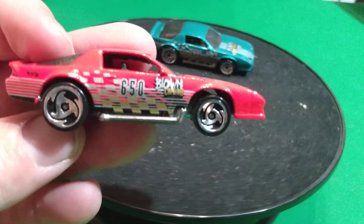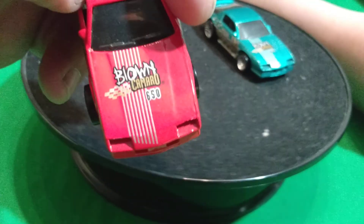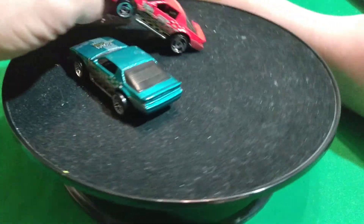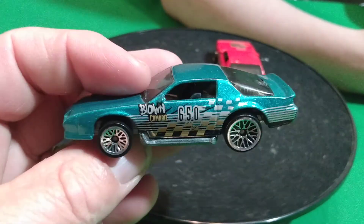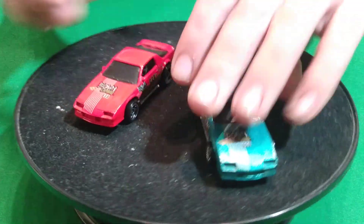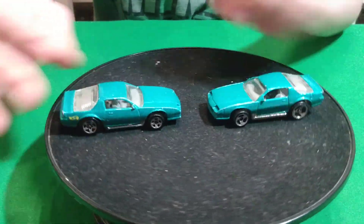There's a red one. This has an interior in it too, and it's got a metal body, metal base. It says Blown Camaro on the side and also on the hood. And here there's a green version of it with these lace wheels - these are all metal on metal. I guess the ones without interior have plastic bodies.